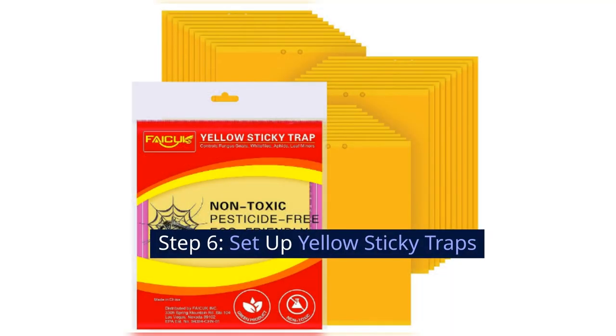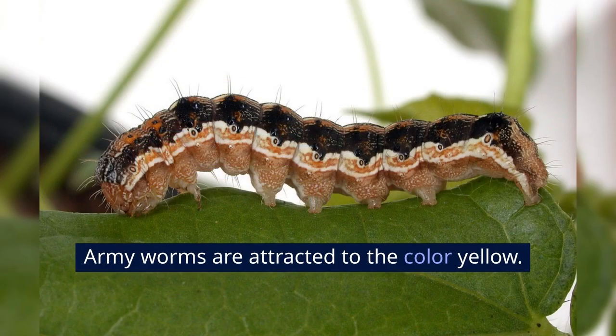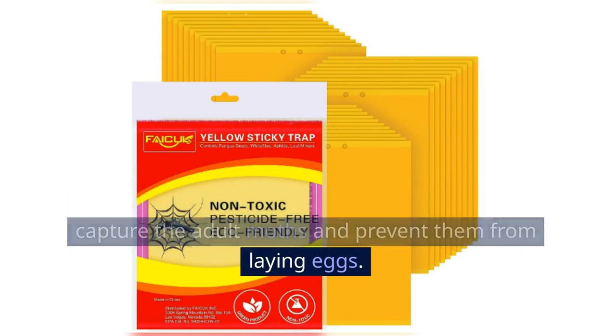Step 6: Set up yellow sticky traps. Armyworms are attracted to the color yellow. Set up yellow sticky traps around your garden to capture the adult moths and prevent them from laying eggs.